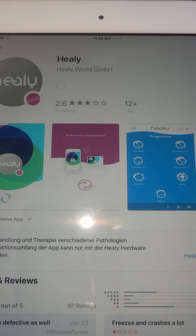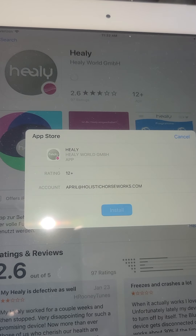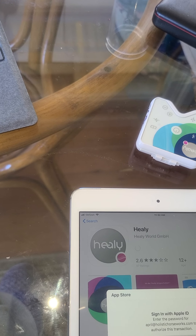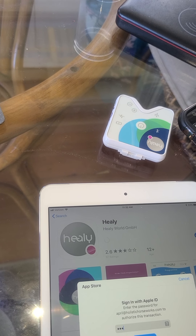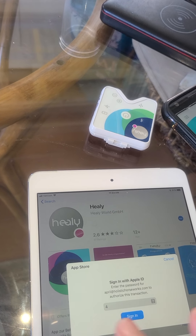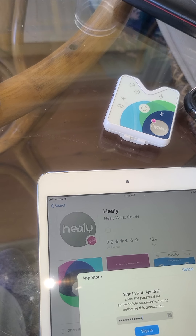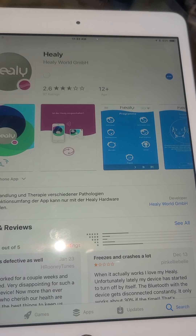I'm going to click on Get, then Install, and sign in with my Healy ID. It is a free app, and now it's downloading.